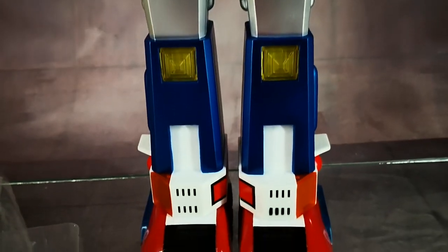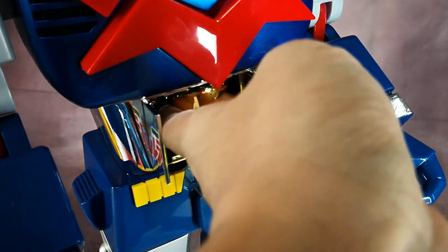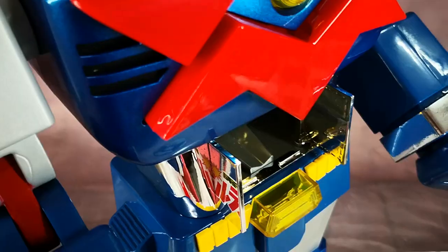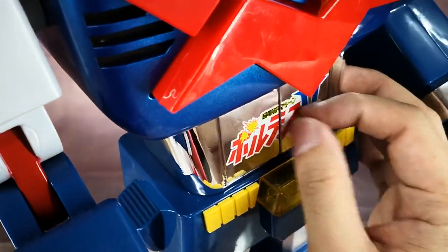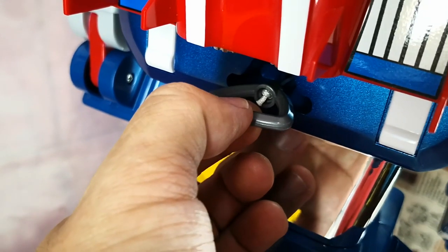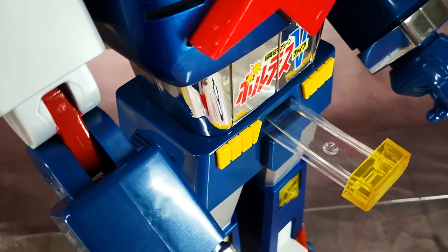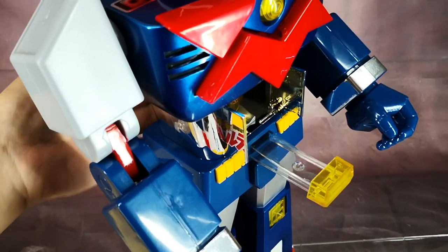Instead of following the Jumbo Machinder style figure just like the Mazinger Z, this time Mize decided to do Voltes 5 in more of a Godaiken Voltes 5 DX style, which is a really nice departure from the Machinder style. To activate the main gimmick, you just load the top into Voltes 5 and pull this string out hard.